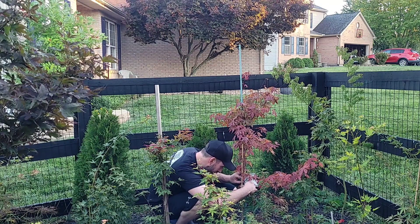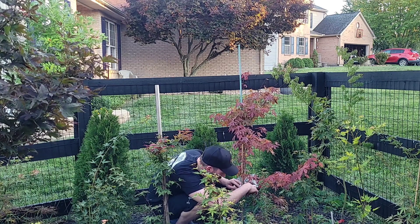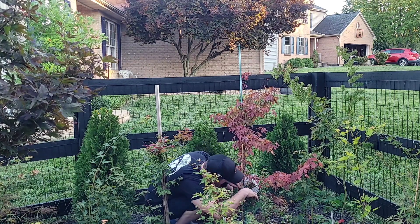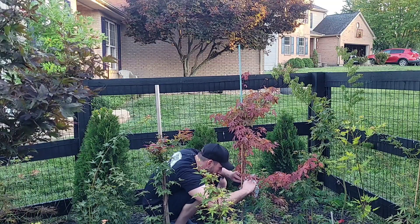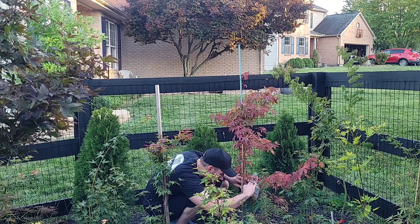Moss is still moist, so that's a good sign. Let's see what we've got here. Let's have a look — do we have any roots?